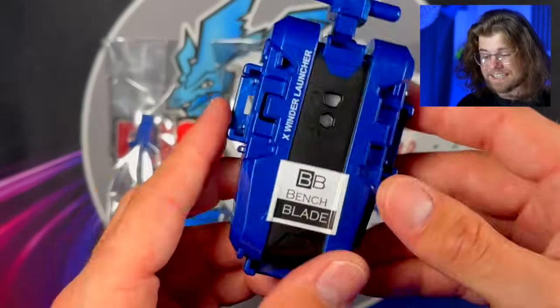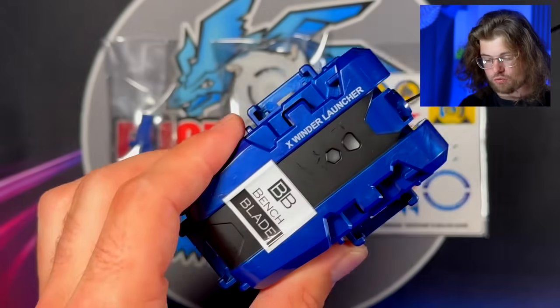It might not be an official remake, but thank you to Benchblade, it has been remade into Beyblade X, and he stopped at nothing to get this recreation spot on. The first question you might ask is: Benchblade made this a month ago, and at that point there wasn't a left spin Beyblade. How are you going to launch this Beyblade? Well, there are two answers to that question, and I have to say it's brilliant. Benchblade created his own left spin string launcher.